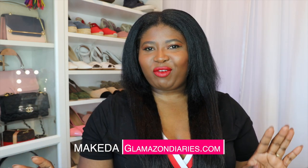Hey Glamazons, welcome back to my channel. It's Makeda, founder of GlamazonDiaries.com. Today's video is something a little different than what I normally do.